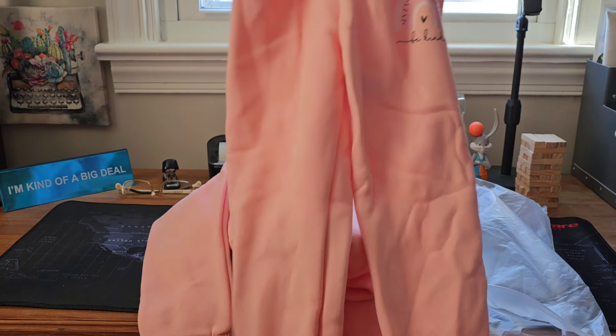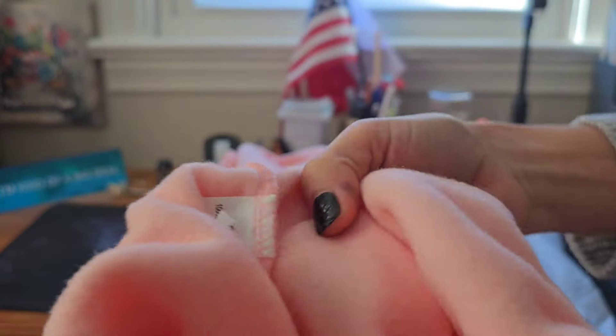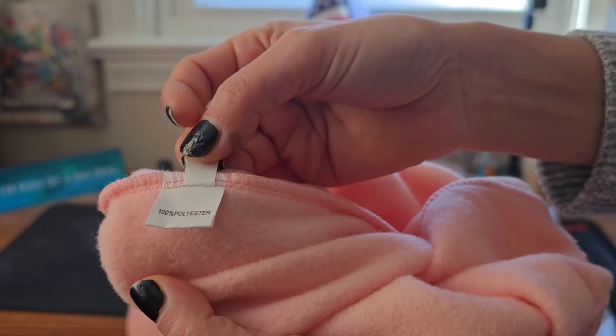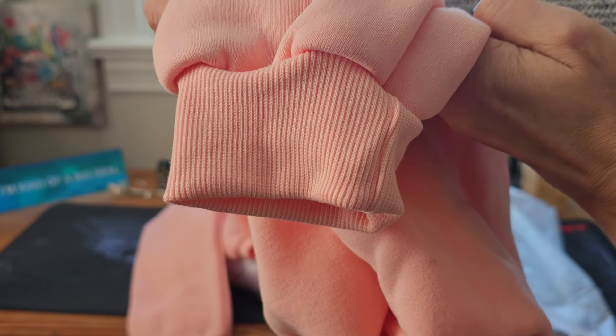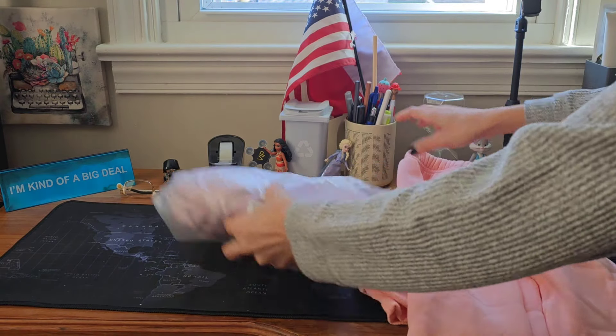The bottom is jogger-style pants. The top is stretchy and the inside part is also soft. Here's the label — it's 100% polyester — and there are washing instructions. The bottom stitching is also good.